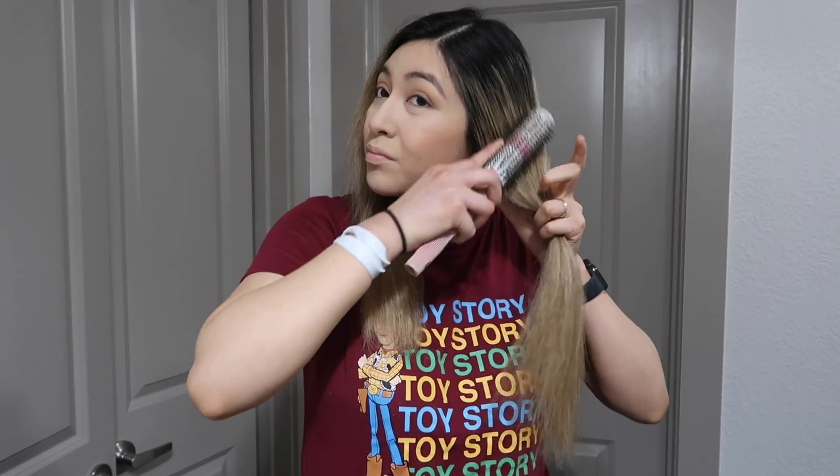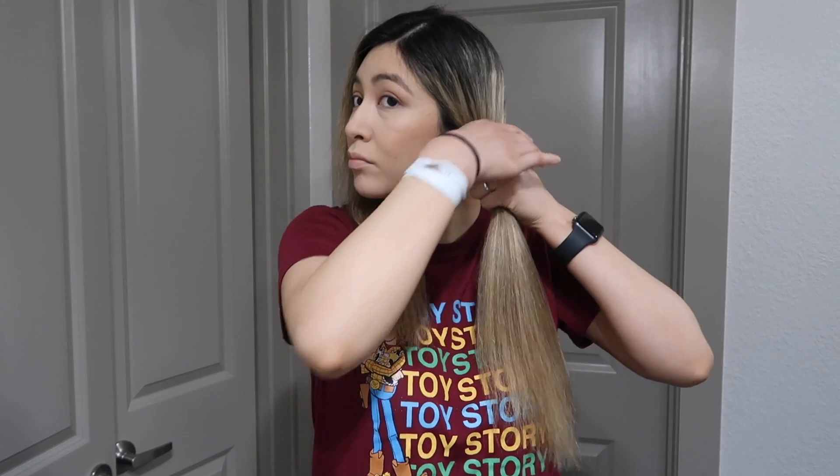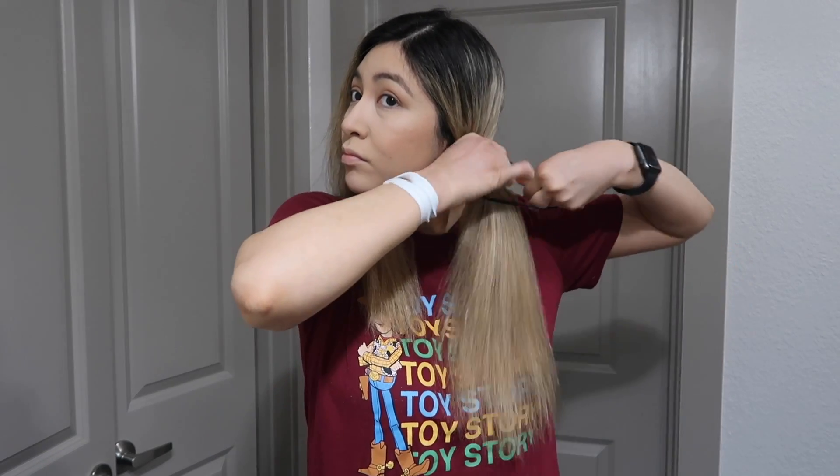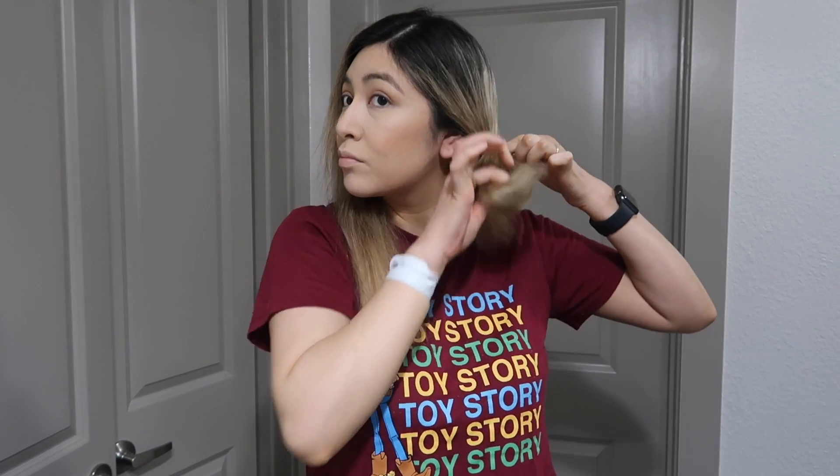All you're gonna do is make a very very tight ponytail to make sure that all your hair is together when you cut it — that way you can avoid it being super uneven. You're gonna do this on both sides. Just remember to keep the ponytail as tight as you can because you are gonna drag it down.